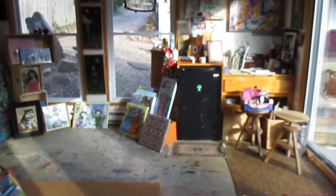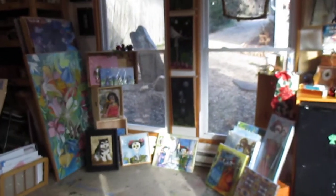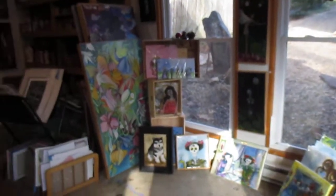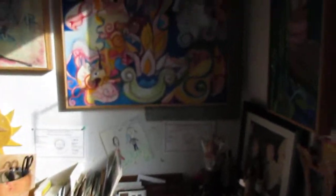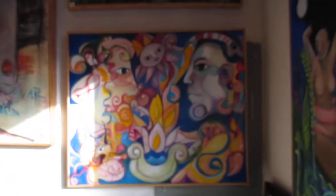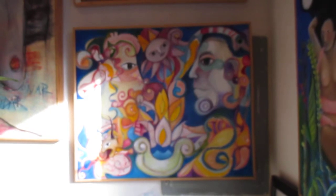Hello everybody, I'm making this a couple of weeks after open studio because our camera didn't work then. I want to talk to you about a couple of pieces — specifically my abstract pieces — and share one of my older ones, which was about two years old.